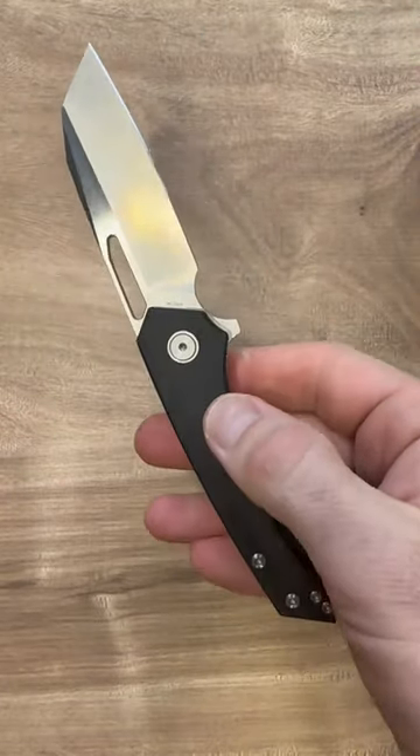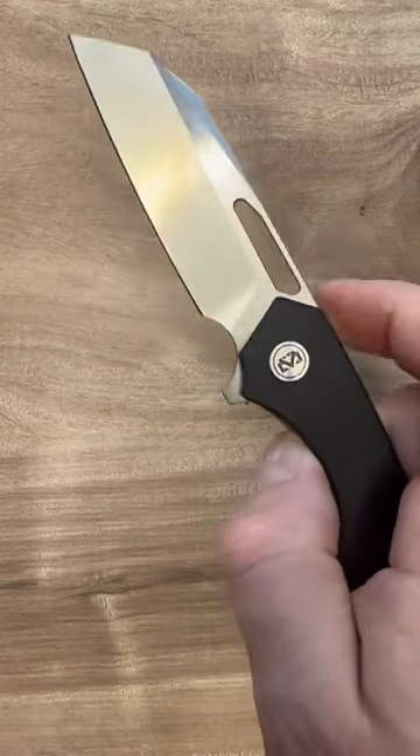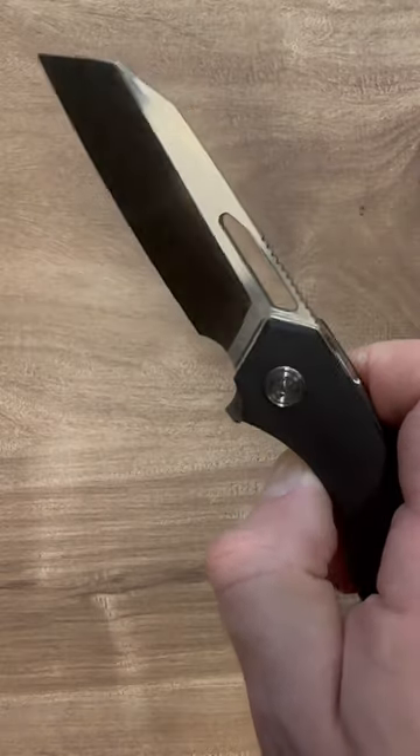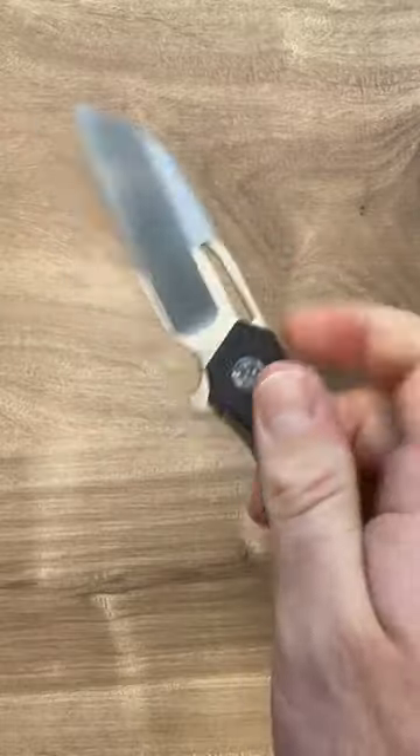The look is beautiful. It has a nice titanium pocket clip. The blade — they're calling it a sheep's foot from 14C28N. You got a satin finish here. I might call it a worn clip, but it doesn't really matter.